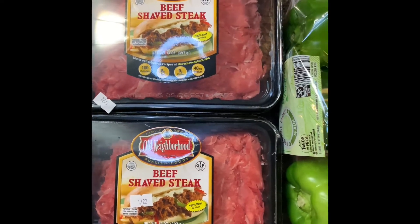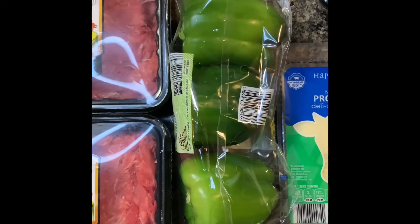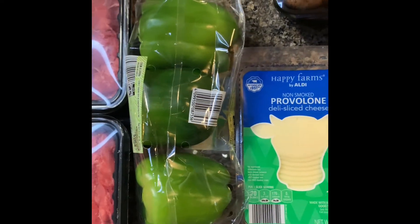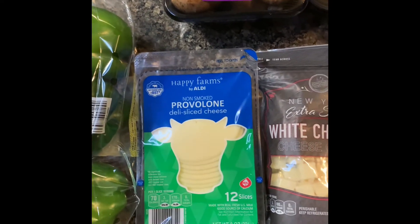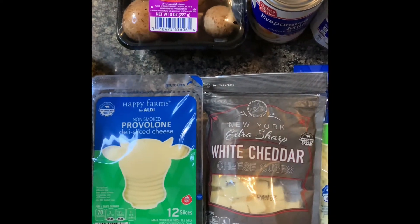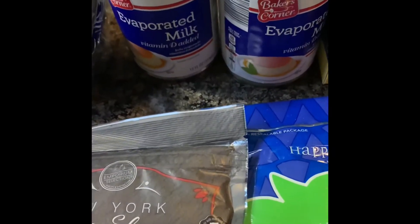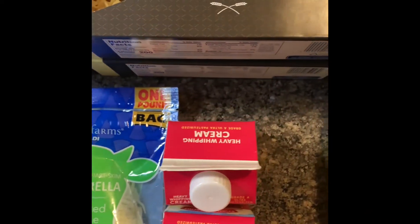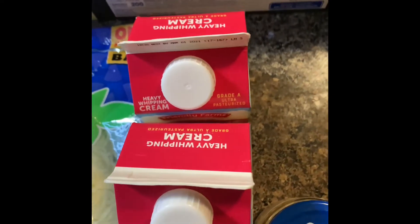Let's get started. What you're gonna need is beef shaved steak — if you don't have that available you can also get Steak-umms, but please be careful when cooking those because they do dry out. You're gonna need green peppers, mushrooms, provolone slices instead of shreds, white cheddar, mozzarella, evaporated milk, lasagna noodles, heavy cream, onions, garlic, and garlic bread of course.